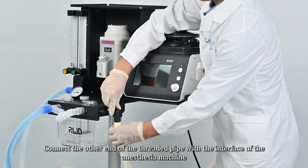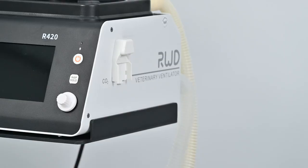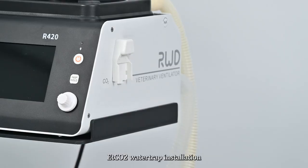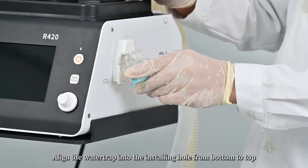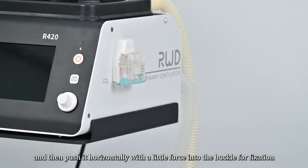Connect the other end of the threaded pipe to the interface of the anesthesia machine. For ET CO2 water trap installation, align the water trap into the installing hole from bottom to top, then push it horizontally with a little force into the buckle for fixation.